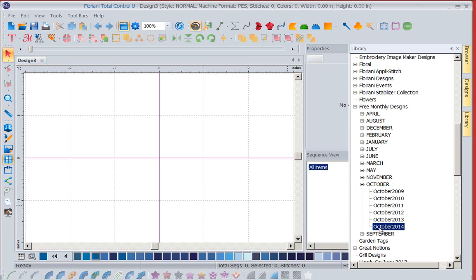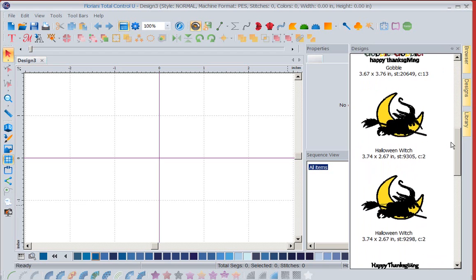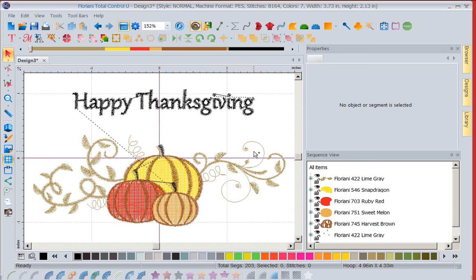Now I'm in the folder I want to be in, and I want to view the designs in that folder. I'm going to put my cursor over the word 'designs,' and notice all the designs in that folder come up so I can see what's in there. I'm going to scroll down, grab this Happy Thanksgiving, hold down my left-mouse key, and drag and drop it onto the screen.